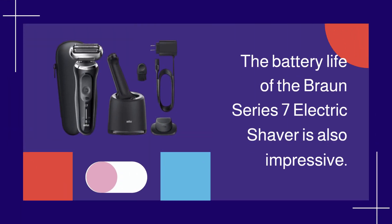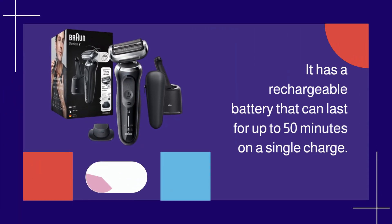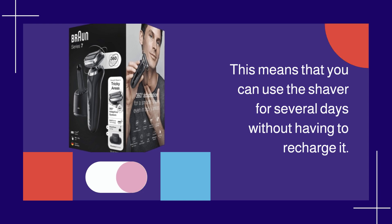The battery life of the Braun Series 7 Electric Shaver is also impressive. It has a rechargeable battery that can last for up to 50 minutes on a single charge. This means that you can use the shaver for several days without having to recharge it.